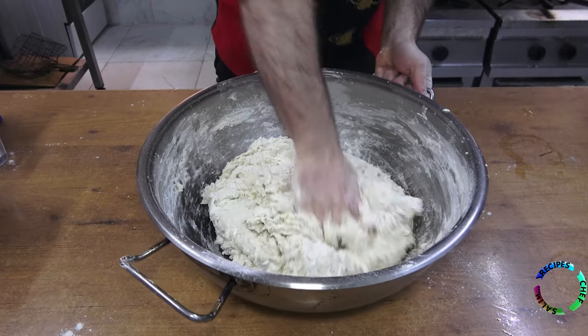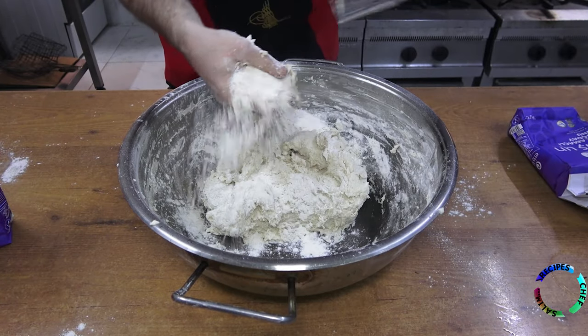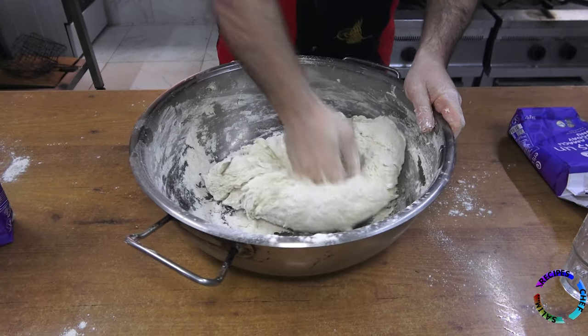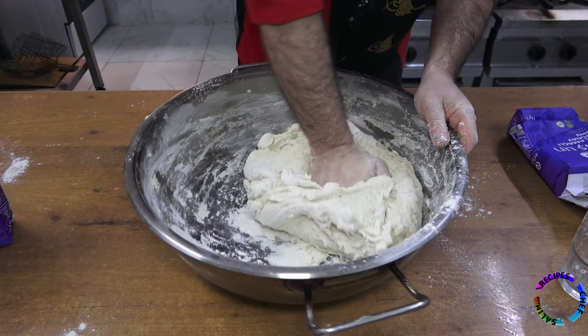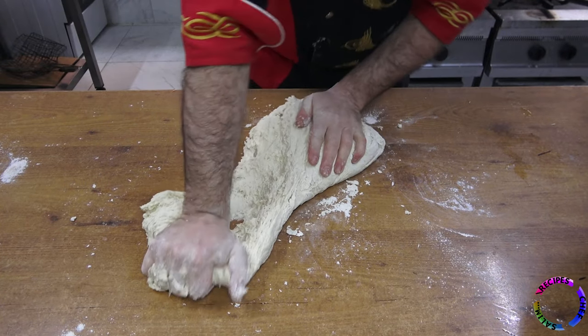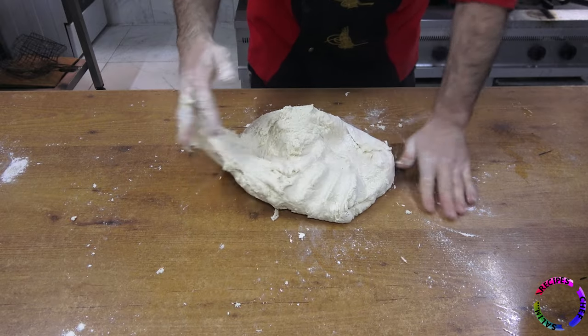If you have a dough kneading machine, you can knead it in the machine. I don't have a machine, so I knead it by hand. Do not add all the flour at once — it will be easier if you add half of it first and then add the other half.